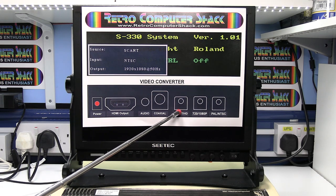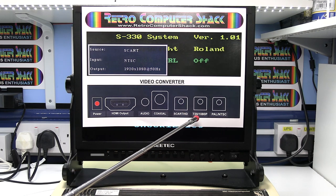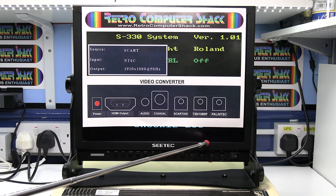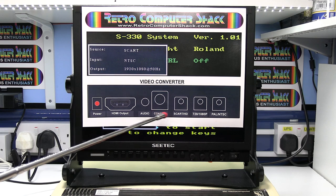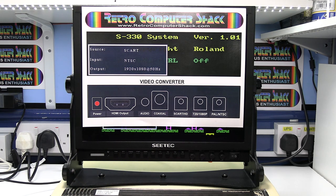The SCART HD button, as I've already mentioned, just switches between the SCART and HDMI input. The 720/1080p button selects the output resolution of the converter. This needs to match the monitor that you're using. I'm using a 1080p monitor here so it's already set for the maximum resolution, but you'll need to go through those and select the best resolution that matches your monitor.